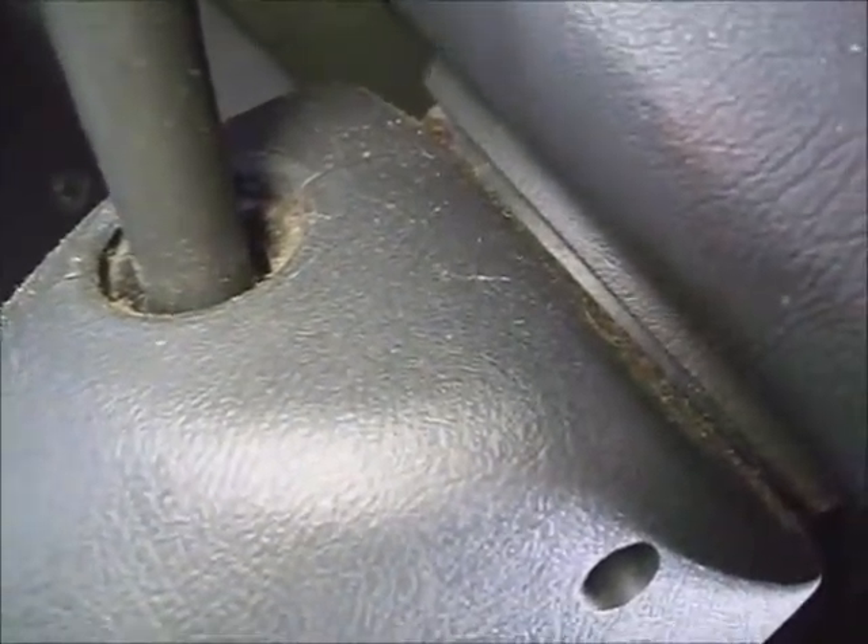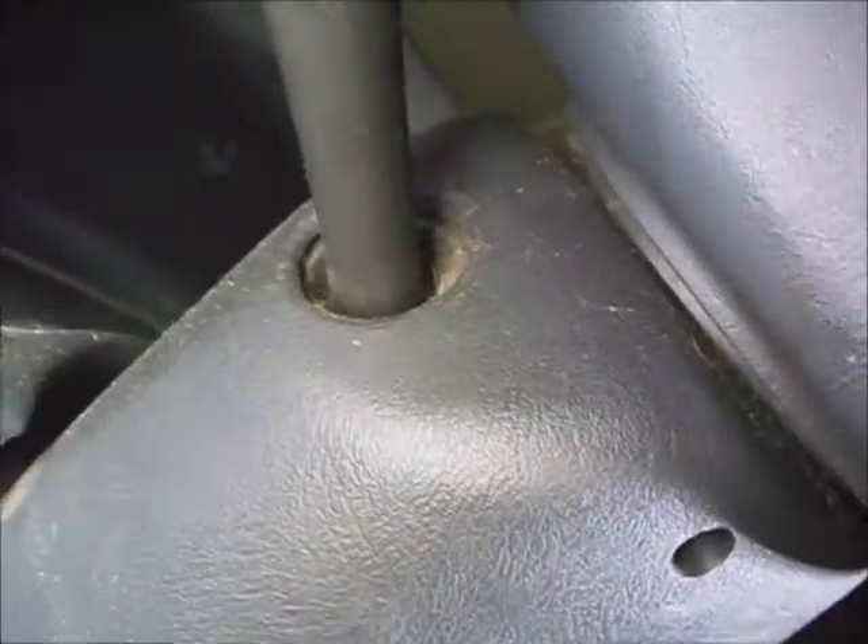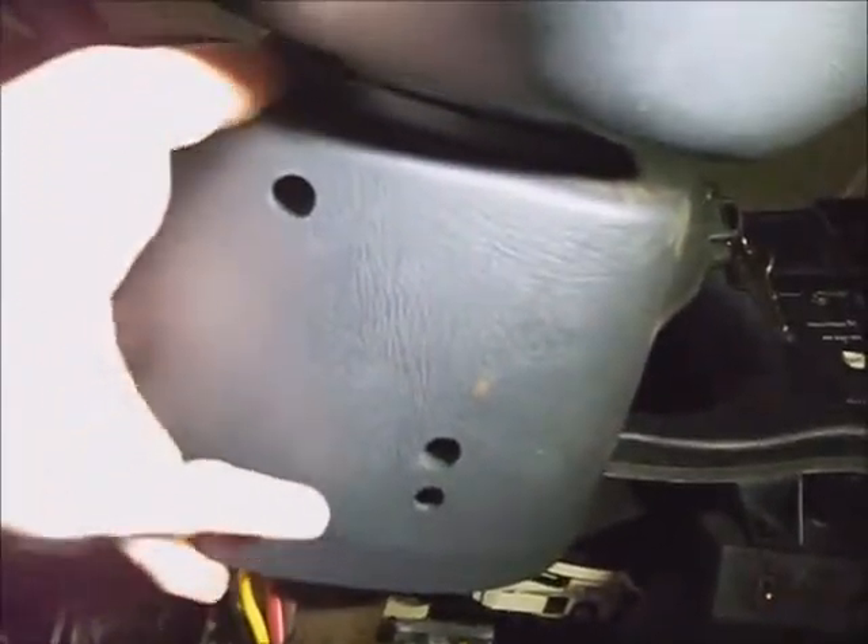Next thing I'm going to do is take a T25 torx bit and take the two torx screws out of this cover — just a short T25. Then snap the cover up from underneath the steering wheel. It's got hooks in the back — the top cover opens up like a clamshell and just drops out. It's just snapped together in the front; have to work it around a little bit to get it dislodged. Set that down out of the way.